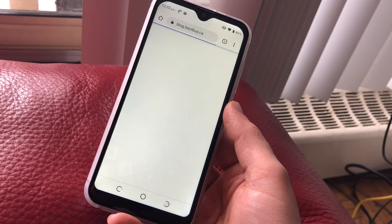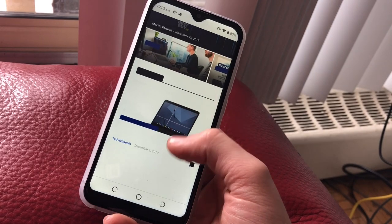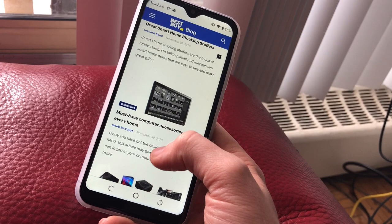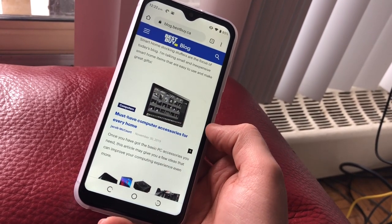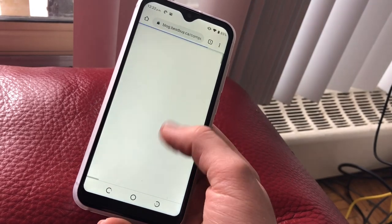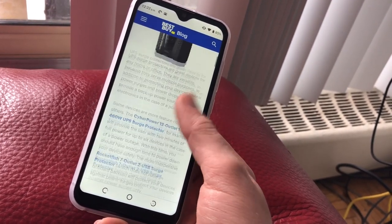This phone will not replace your premium smartphone. If you're buying this phone as a temporary replacement, giving it to a child or a parent as their first phone, or using it for emergencies only, I would definitely recommend taking a look at the Legu M12 budget smartphone. You can find my full thoughts at blog.bestbuy.ca.